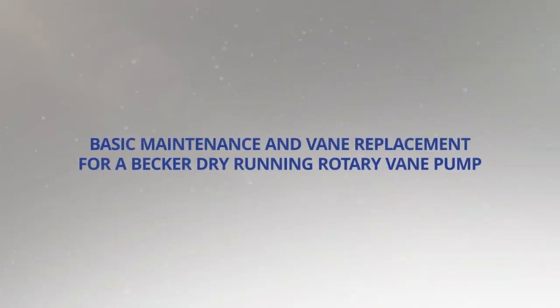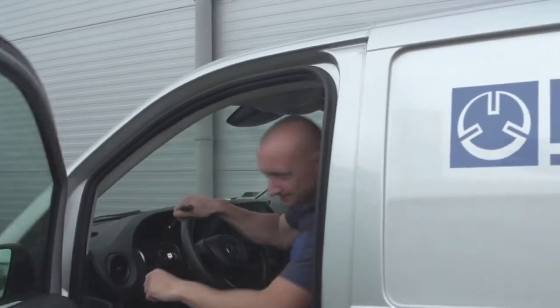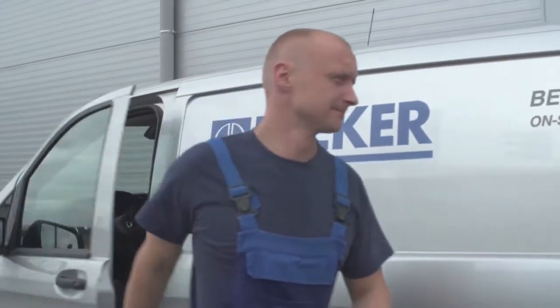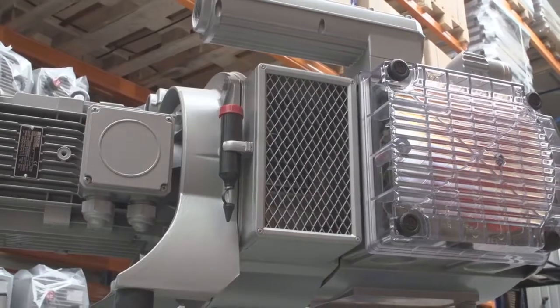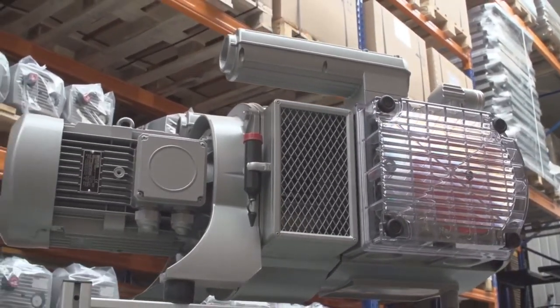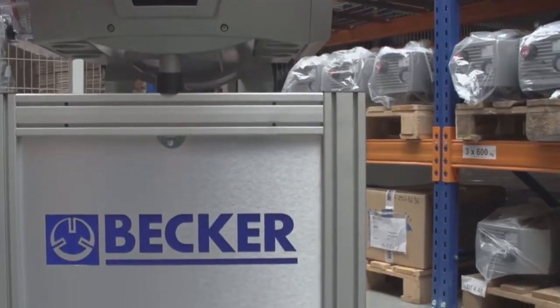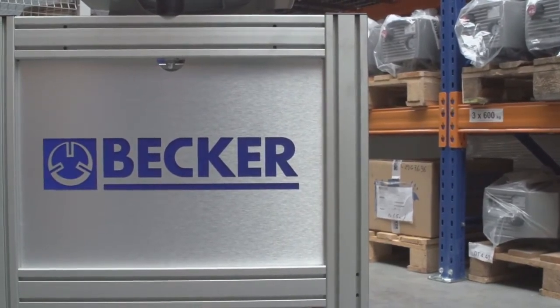Basic maintenance and vane replacement for a Becker dry running rotary vane pump. Inspection of the vane height and wear is essential for proper pump maintenance and maximum pump performance. Using Becker genuine replacement parts ensures that you get the correct part manufactured with the precision and durability required to maximize the life of your pump.